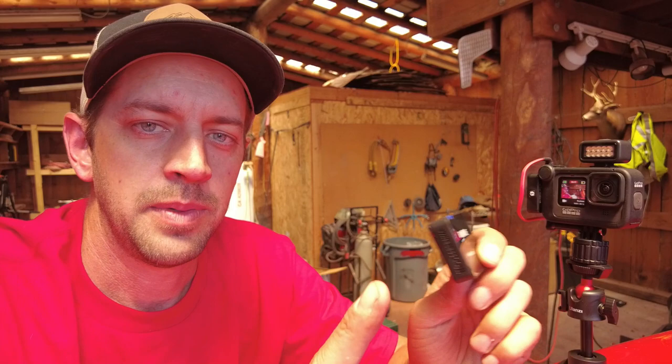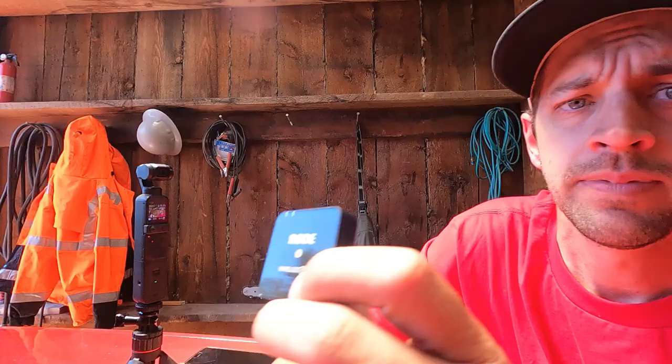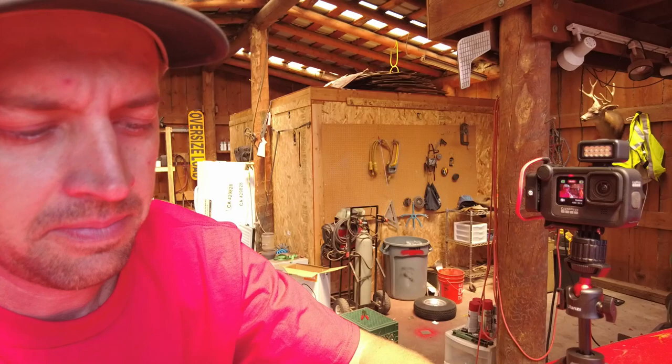One cool thing about this camera with this external setup is I have two transmitters synced to the one receiver. So I can wear one, and Austin or whoever's with me can wear the other, and both of us can be talking in different places away from the camera in different directions — it'll pick up just as clear as what you're hearing now. There are two transmitters going to that one receiver. I'm going to be so screwed up trying to edit this video with all the back and forth.